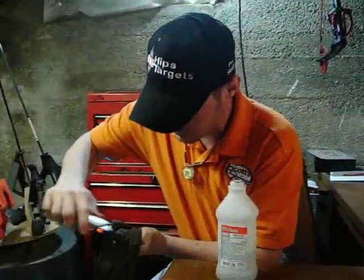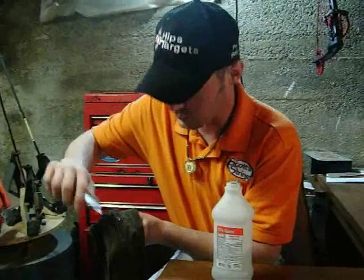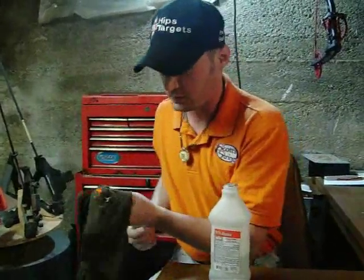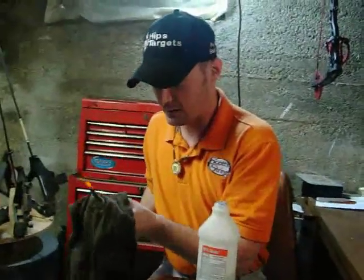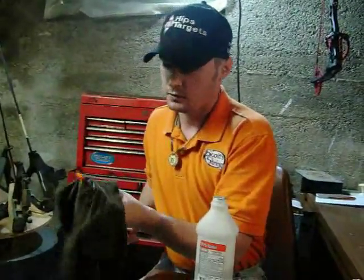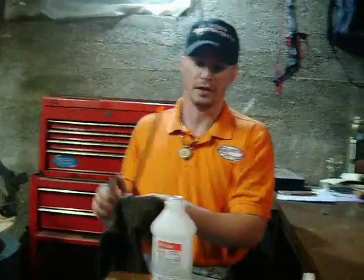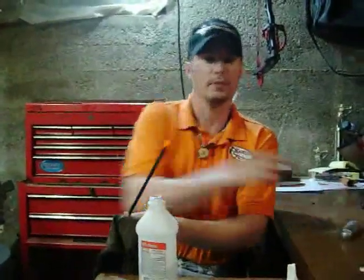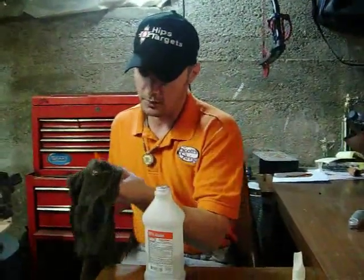That's the most important thing, whether you're using a new shaft or an old shaft — just make sure it's clean. And if you're using a new shaft, don't think that they're clean right out of the box. People have been touching them, handling them, and they've got dust sitting in a store. So you always want to clean your shaft, and you want to do it right before you're ready to fletch — not the day before or anything like that. A little bit of time is fine, but I like to do it right before I'm fletching.